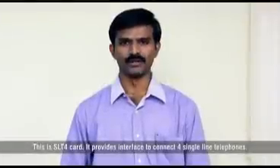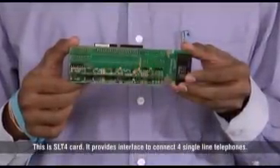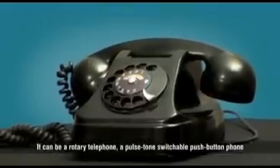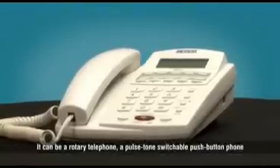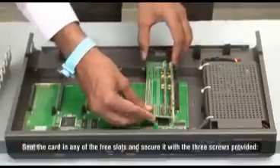This is the SLT4 card. It provides an interface to connect 4 single line telephones. You can use any standard 2-wire analog single line telephone instrument. It can be a rotary telephone, a pulse-tone switchable push button phone, or a cordless phone. Seat the card in any of the free slots.